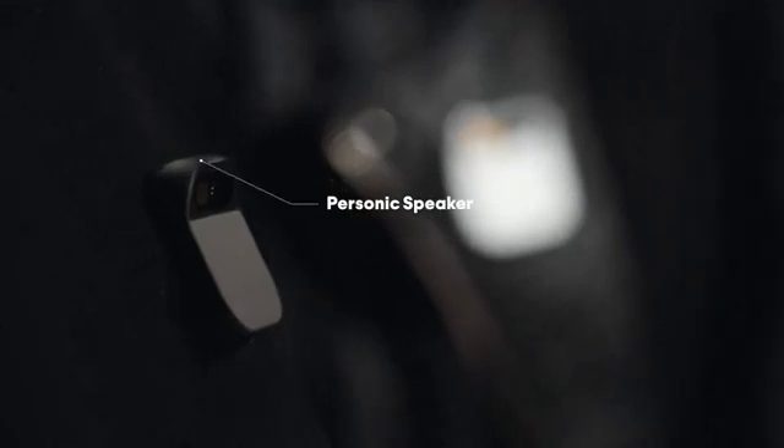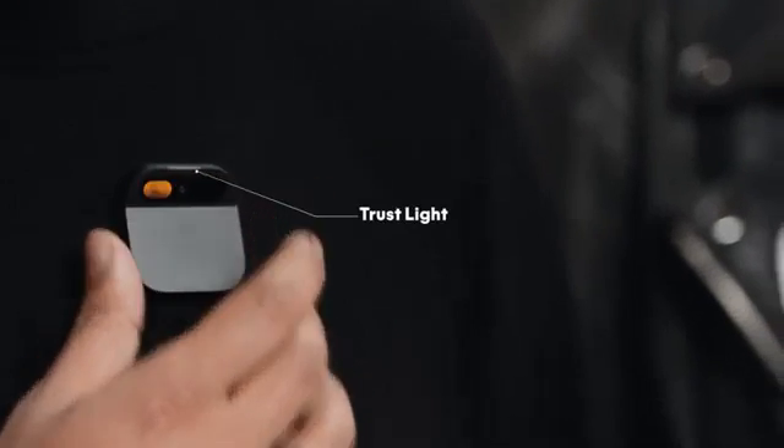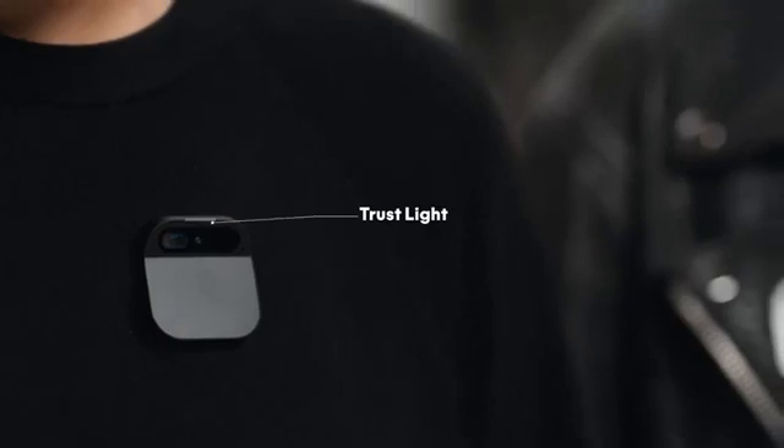And it's got this really special speaker that creates a bubble of sound. It can be really intimate, or it can be really loud. It has an indicator that we call the truss light, built directly into the AI Pin's hardware via a dedicated privacy chip. The truss light indicates when its input, optical, or audio sensors are active, ensuring full transparency and data security.